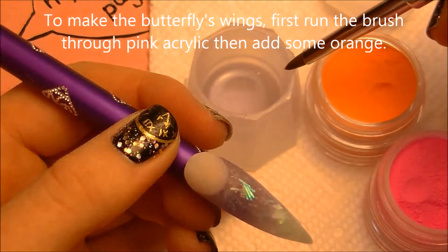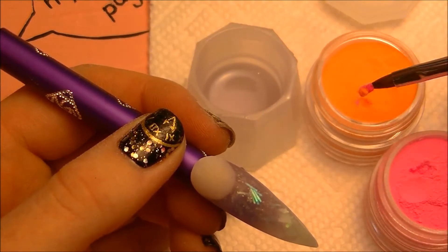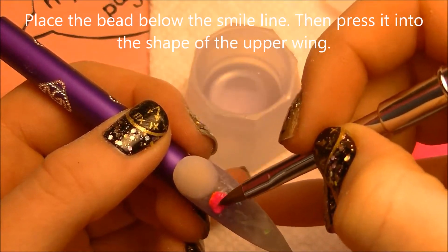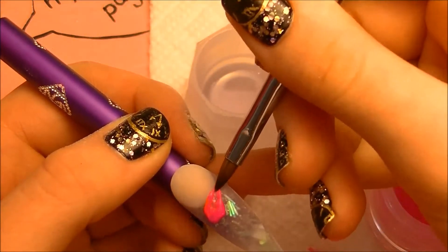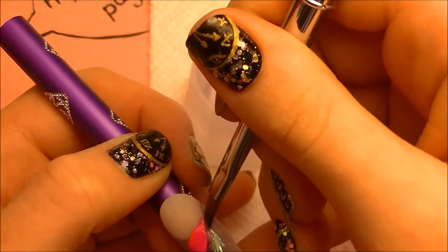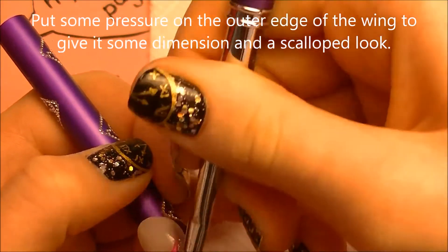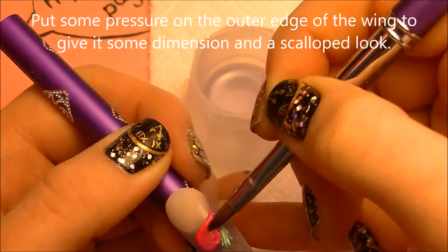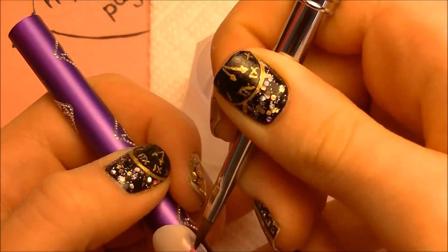So now to make the butterfly, I'm going to be using orange and pink. I'm first going to dip the brush into the orange and then drag it through the pink, so this is going to give two colors on the same bead of acrylic. Then flatten out that bead into almost like a petal shape, and I'm going to have the point of the petal go along the smile line. Then press your brush against it to almost create like a wave or a ruffled look along the edge.